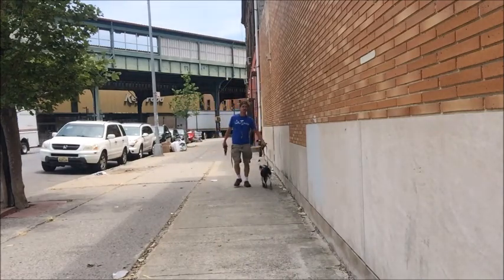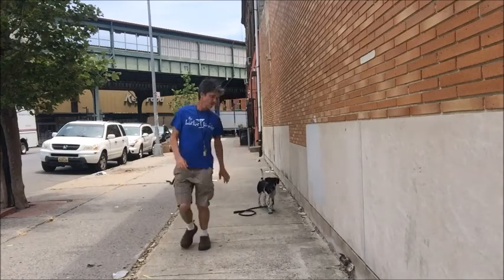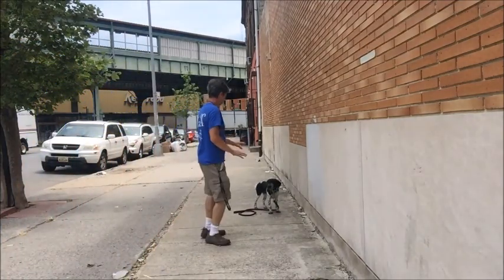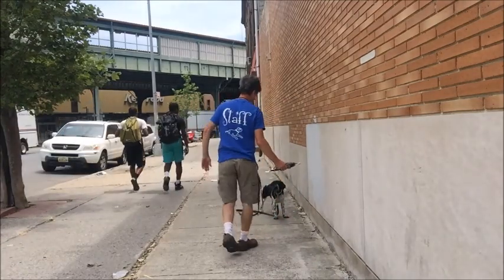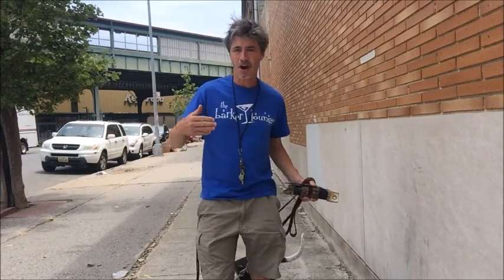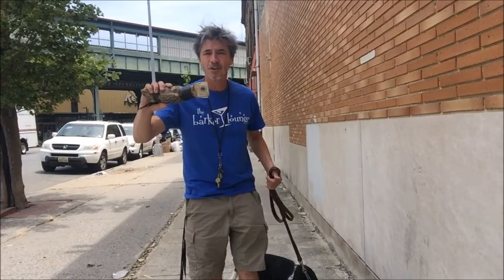My leg's bothering me today, so bear with me. [Demo] Whoa! We'll repeat this over and over again so that he gets really good at this. We want his heart to be elevated like it would be if he was running around a field looking for bird scent.